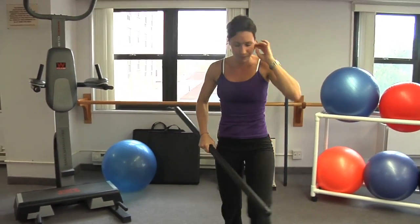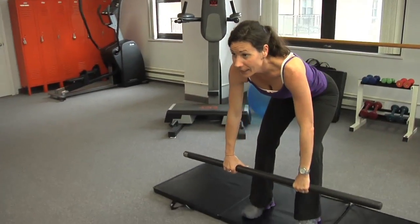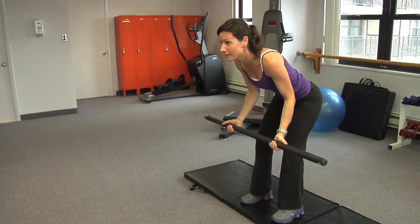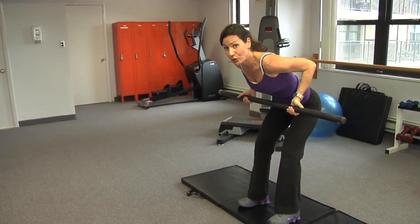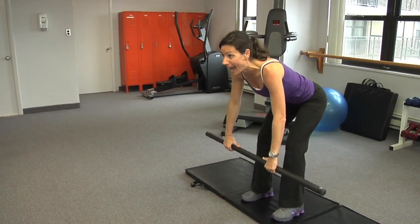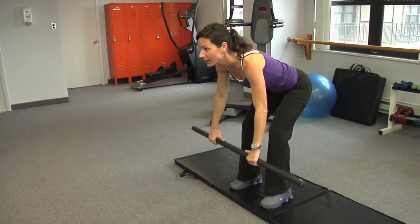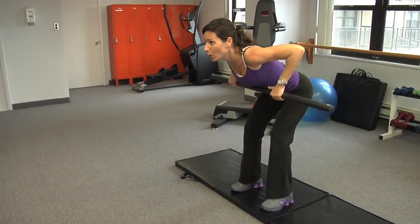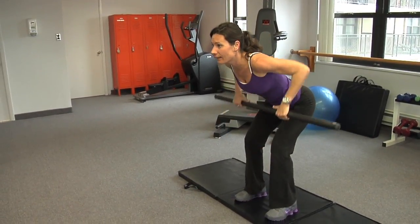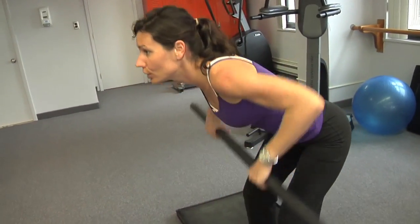Now we're going to do a row. Feet are hip width, flat back. I could do my hands in this position, or I could do my hands in this position. This position, you're going to work your biceps more. This position, you'll work your forearm muscles and your back — either way, you're working your back. I'm not hunched over — almost like you want to close a car door with your glutes. Stay like this.